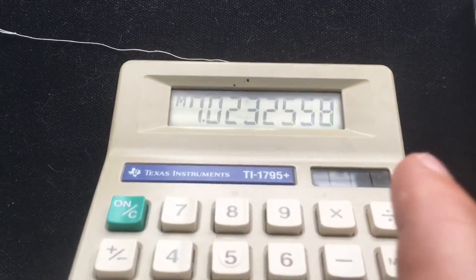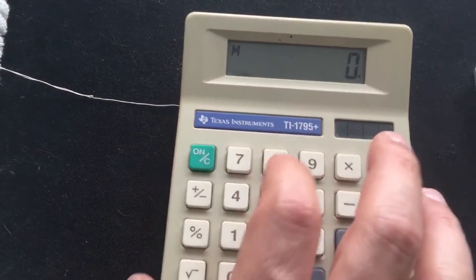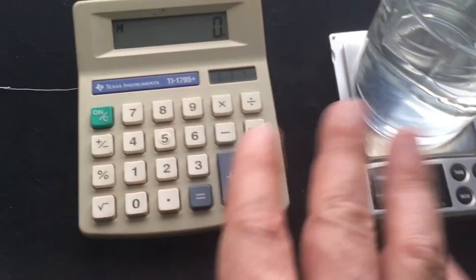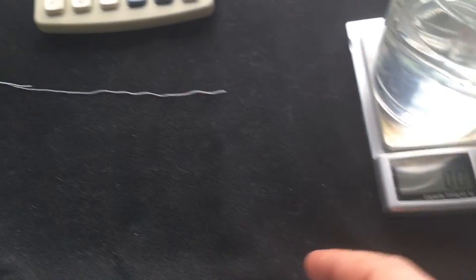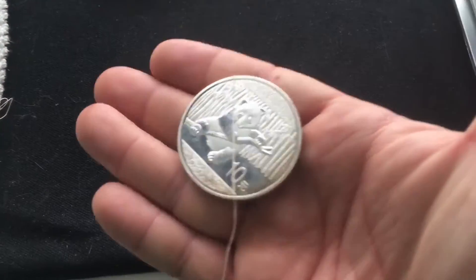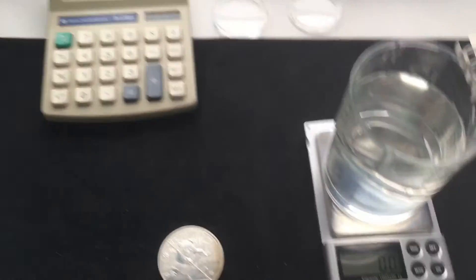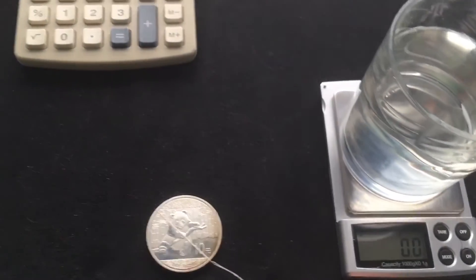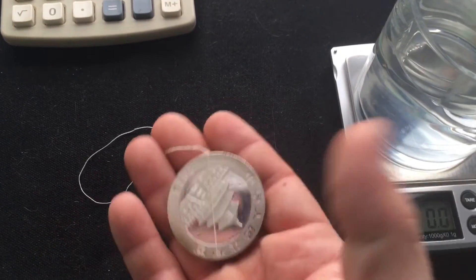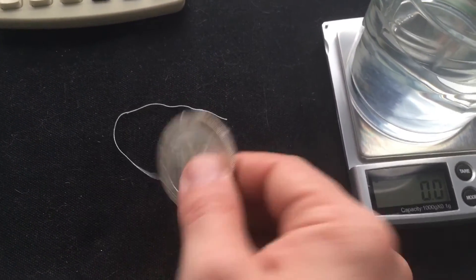And there you go — huge difference. So does the specific gravity test work? I would say so. For anyone getting into silver, definitely get a scale — everything you need for this test is pretty much regular household items. The difference between the fake one and the real one is pretty clear-cut. Specific gravity test — it works. Make sure you like the video, subscribe, and check me out on Facebook — link in the description. Keep stacking!